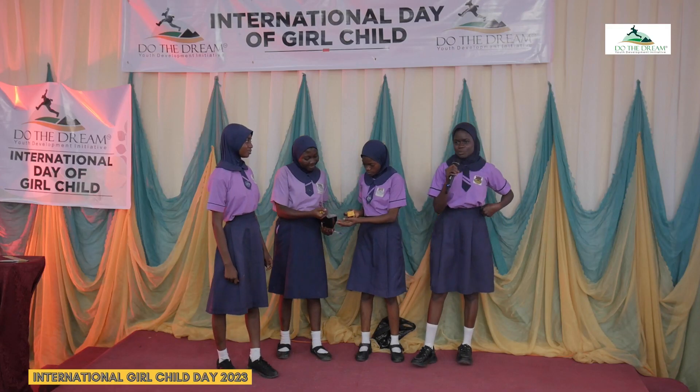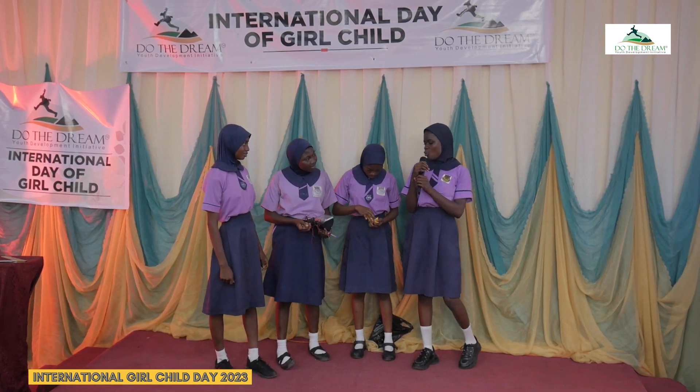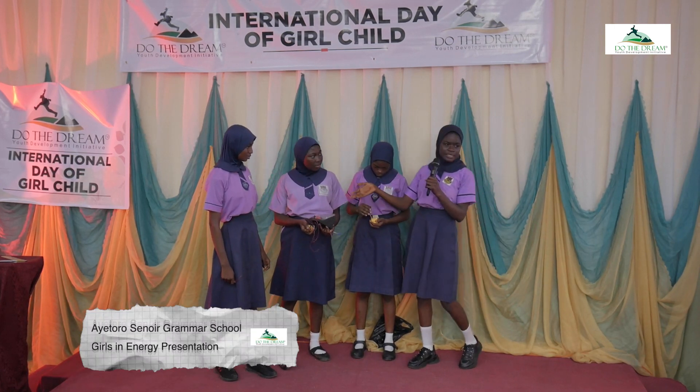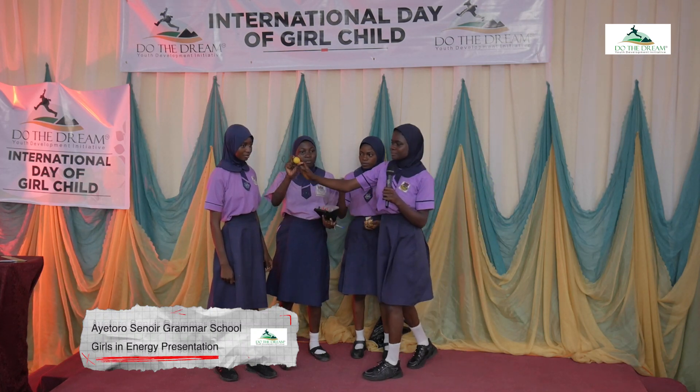Hey everyone, my name is Abdoumoumin Faiza from Hayatouro Senior Grammar School. We are here to present this project named How to Generate Electricity with the Use of Lime.